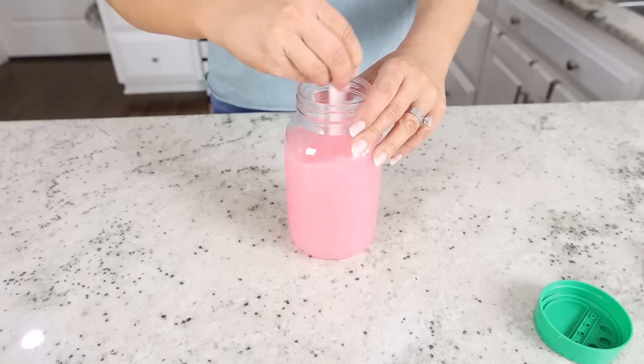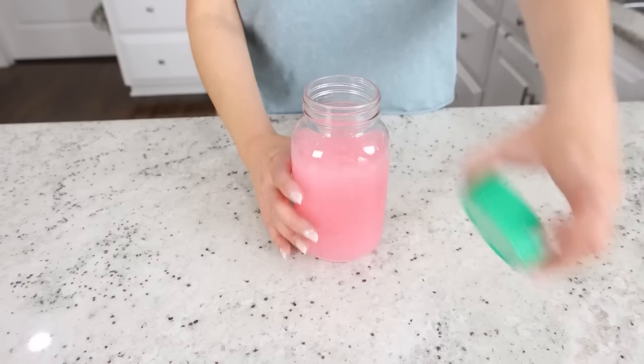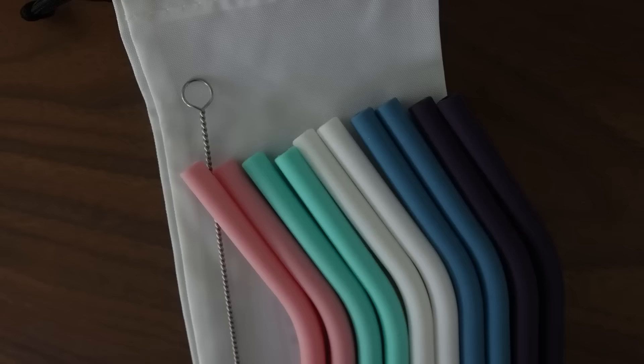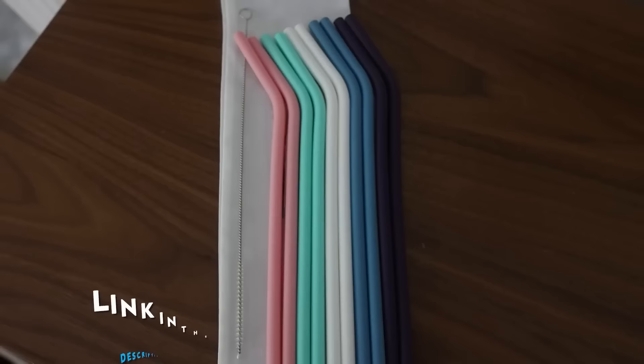The Parmesan lid hack also works great for summer drinks. The Parmesan lids fit perfectly on mason jars. Fill your jar with your favorite drink, put on the Parmesan lid, and then you can add reusable straws — they come in a pack of 10 and are really affordable on Amazon. It keeps your drink covered and a lot cooler.